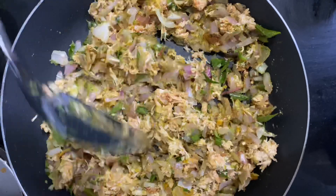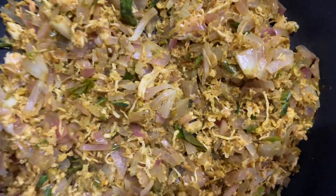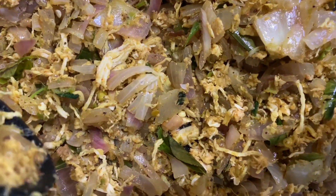We have a lot of snacks — chatti patty, chicken samosa, chicken sandwich, and more.